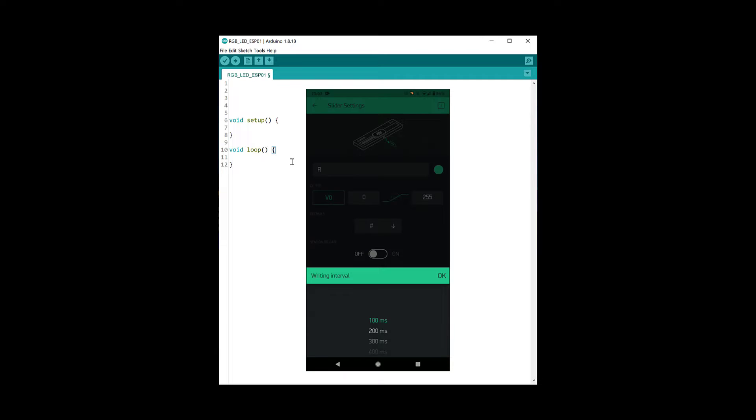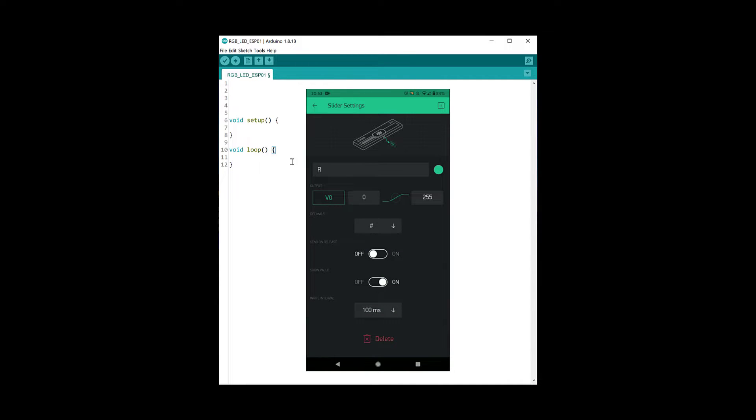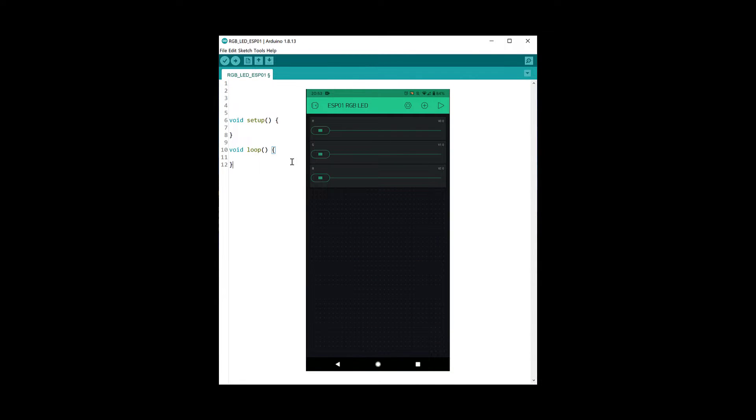Turn off 'send on release' and choose a write interval of 100 milliseconds, so this will send the slider values to the Arduino every 100 milliseconds. You will also have received an email from Blynk after creating the project which contains an authentication code — take note of that. That is all the setup we need to do on the phone.